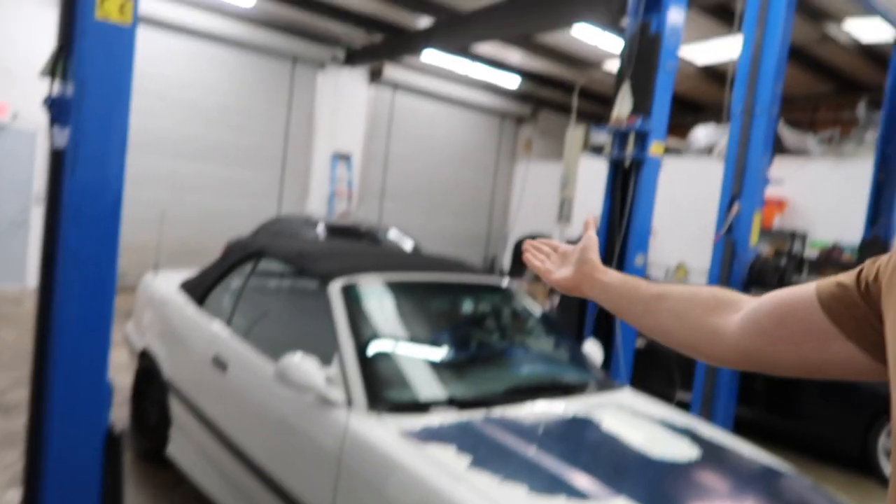We can have two cars here, two cars underneath them. We can fit about three cars right there. We'll have room for about seven cars — it's going to be absolutely insane. I cannot wait for the ease once we can pick this car up, go underneath it, swap the trans, whatever it may be.